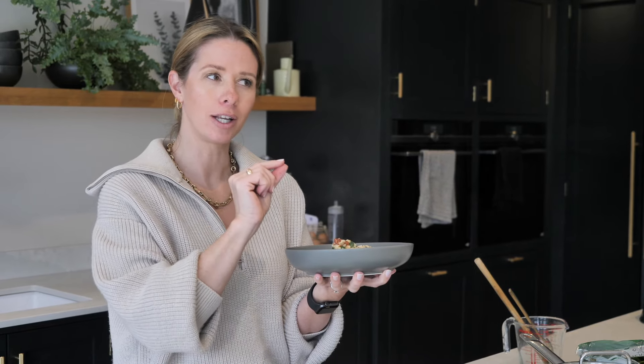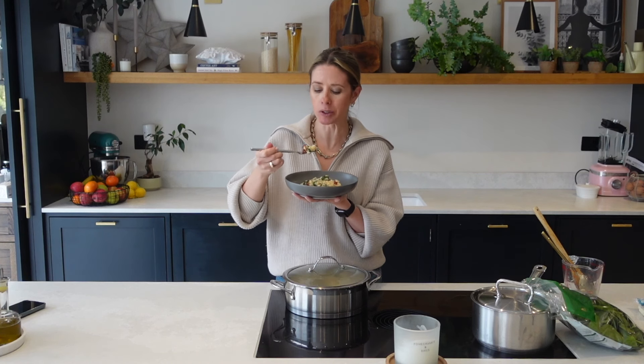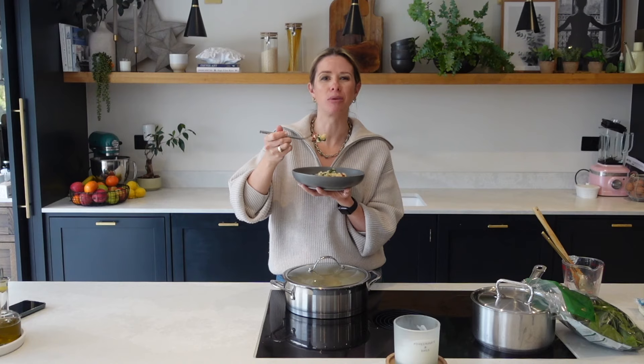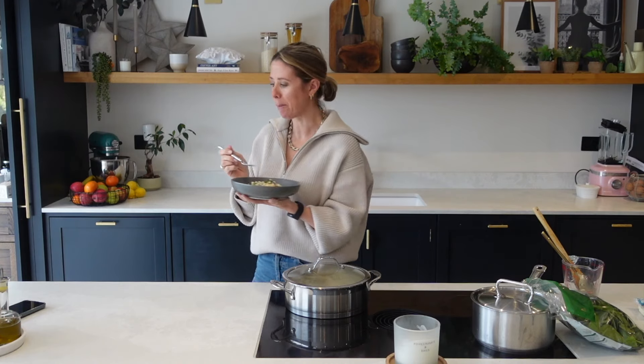And there you have it — your super simple, budget-friendly, meatless, but deliciously creamy, cheesy risotto. That is absolutely delicious. Some days I think I could be veggie, other days I think not. That's good. Oh, that's delicious.